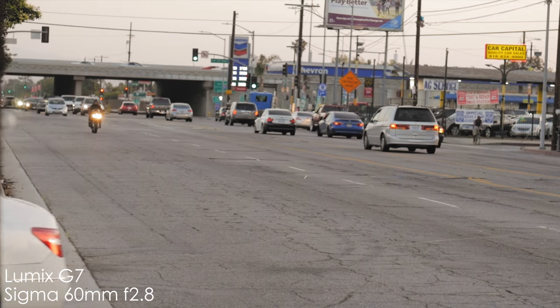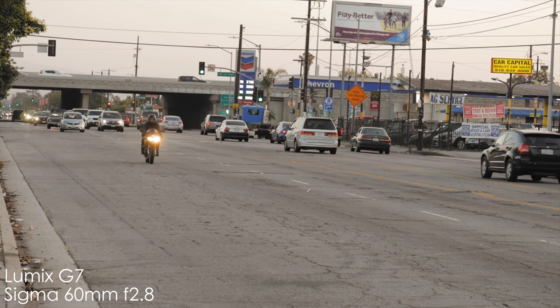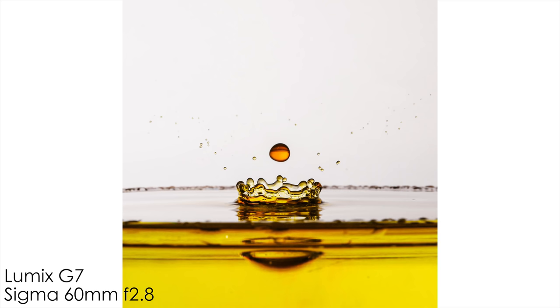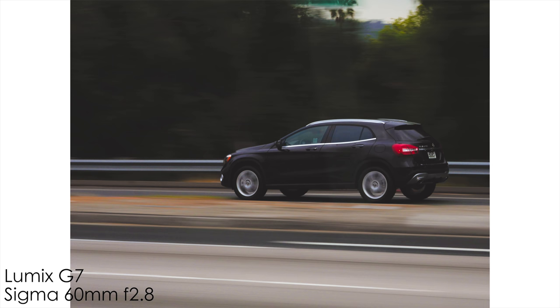I've personally owned this lens for about 10 months now and mostly I use it to shoot close up product shots. This is a great hybrid lens for both photo and video purposes, but the real place where this lens shines is in photography. I would not suggest this lens if you want to do long focus pulls during video or wish to control the aperture smoothly.